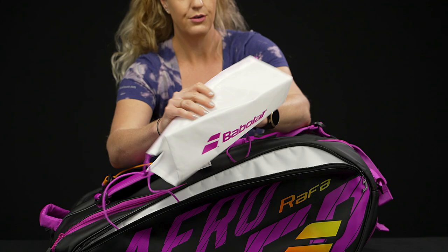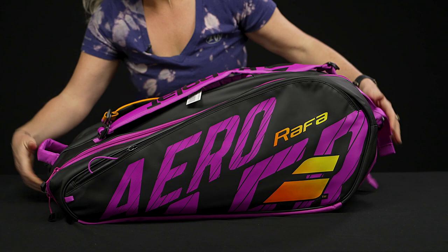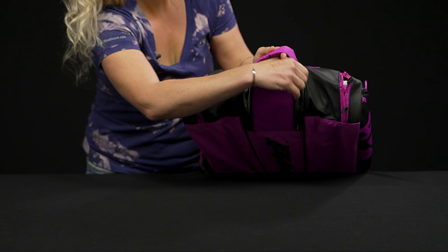This bag comes with a removable shoe sack, great for dirty gear as well. And then let's take a look at that shoe tunnel on the end of the bag — we've got nice venting on the end, simply throw your shoes right in there.